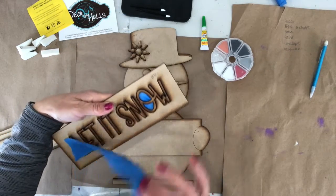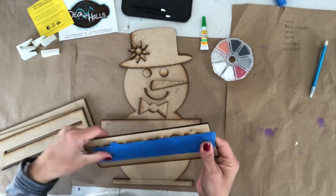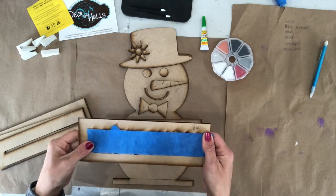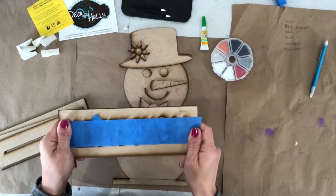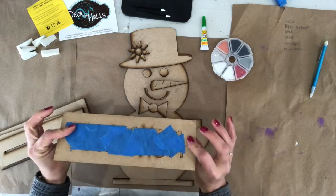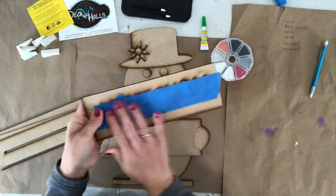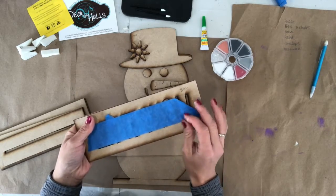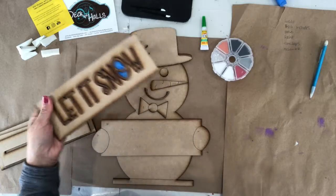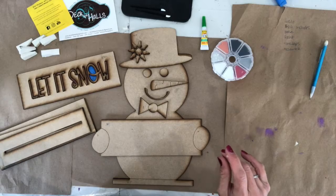This shelf sitter is going to be perfect for all of our winter months, especially if you're in Wisconsin or Minnesota — you know that winter here lasts a long time. This is taped twice. Do not remove the tape on the back, but I included tape on the front so that you would have it when we get to that part. If you want, you can take the tape off of the front so you can see the words, and just set that tape aside.